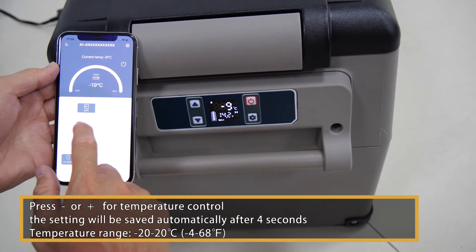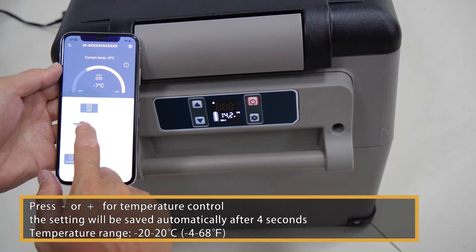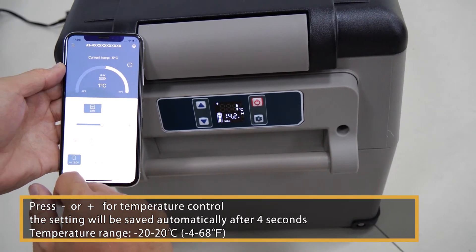Press plus or minus for temperature control. The setting will be saved automatically after 4 seconds.